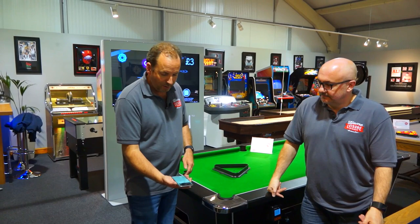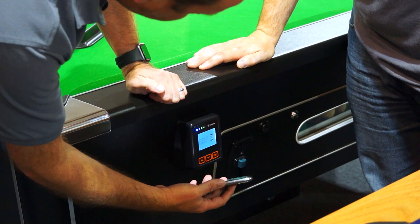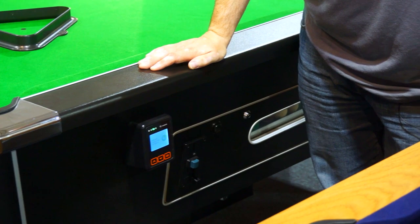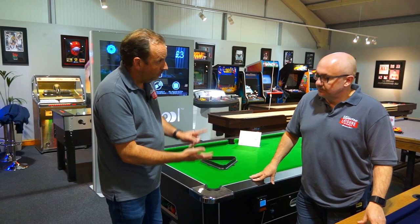I'm just going to demo it on my phone. You hold it against the reader and press OK. It charges your phone for a game — this one is set at a pound. The lights flip, you can hear the little motor going, and it spits the balls out. So you can use your card, your phone, or your Apple Watch — it takes all of them.